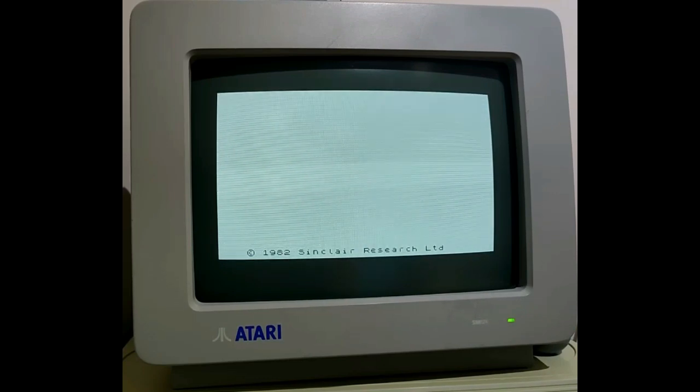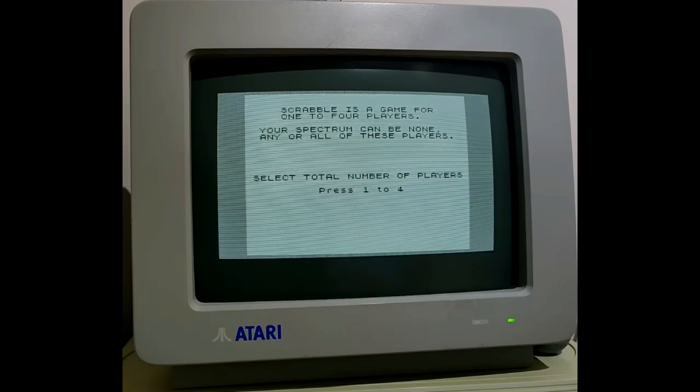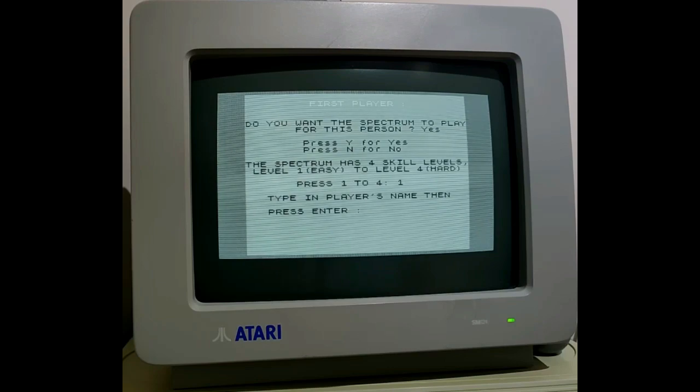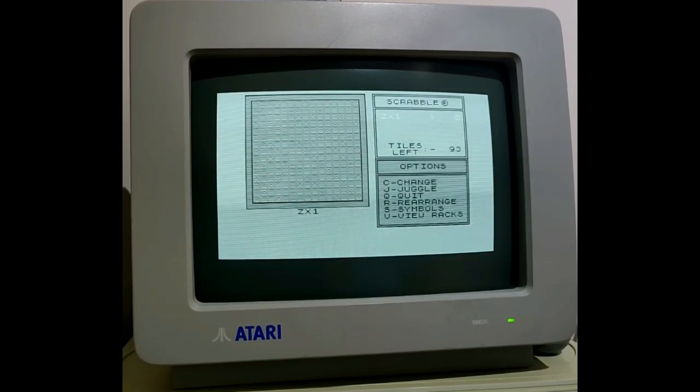Now loading one of the traditional early type games — more copying physical board games — Scrabble. That works fine. I've chosen the black and white option in the Scrabble game, and that works fine because you can see the different shapes. Spectrum is slightly slower than usual playing Scrabble with itself, but obviously you can choose to play yourself.